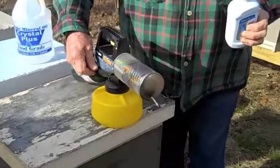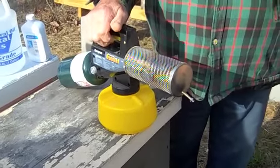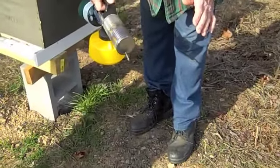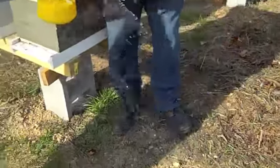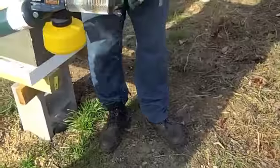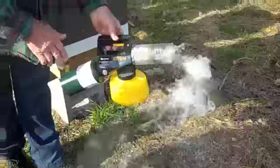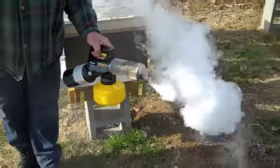You can fog whenever the bees are flying. What you want to do is fog and make sure you're hot. Give her a couple pumps. If it's squirting out like this, don't use it in your hive — that is real hot oil. You want nothing but fog coming out, so we haven't got enough heat here yet. We're starting to get hot. You want a good fog.